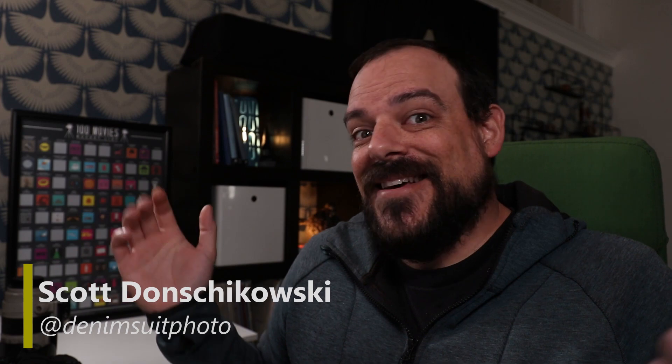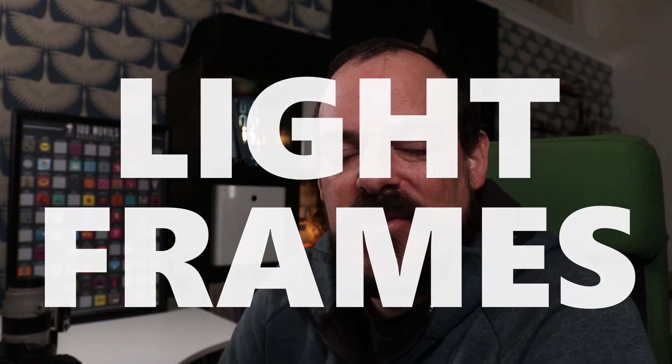Hey everyone, welcome back to the channel. Scott here, and I'm back. Sorry I took such a long hiatus between videos, but an overwhelming amount of you wanted to know how I shoot my light frames, so that's what we're gonna talk about today — how to properly shoot light frames. This is all opinion; I'm not an expert on the matter, but I'm just gonna share with you what works for me.